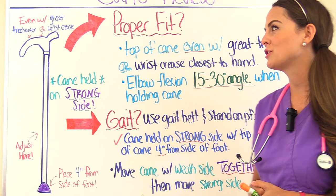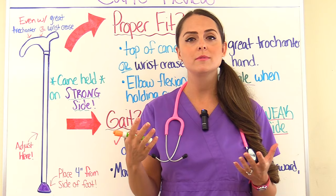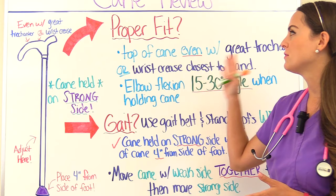For canes, you want to make sure that you're familiar with how a cane should properly fit a patient, how to actually walk with a cane, how a patient should go up and down stairs with a cane, and how they should get up from a chair or sit down in a chair with the cane. So let's start with the proper fit.